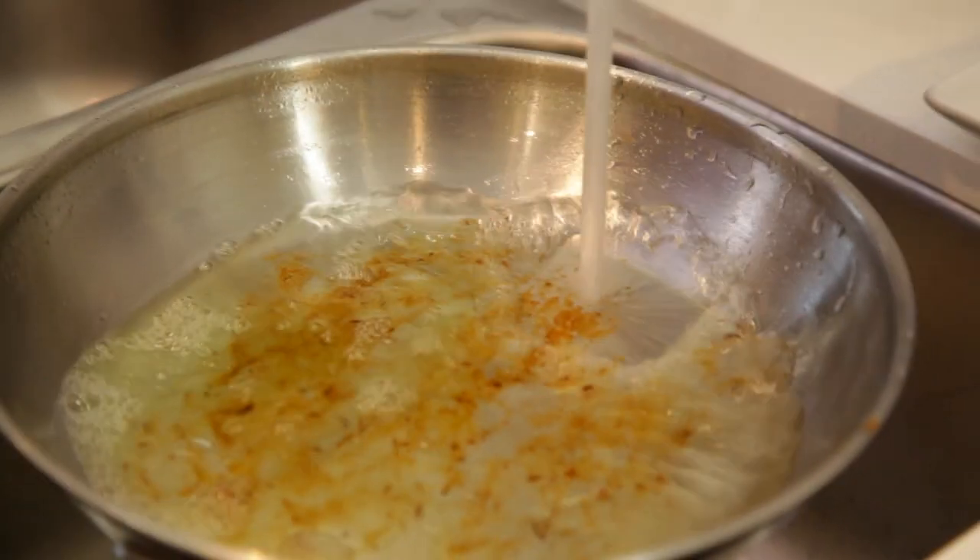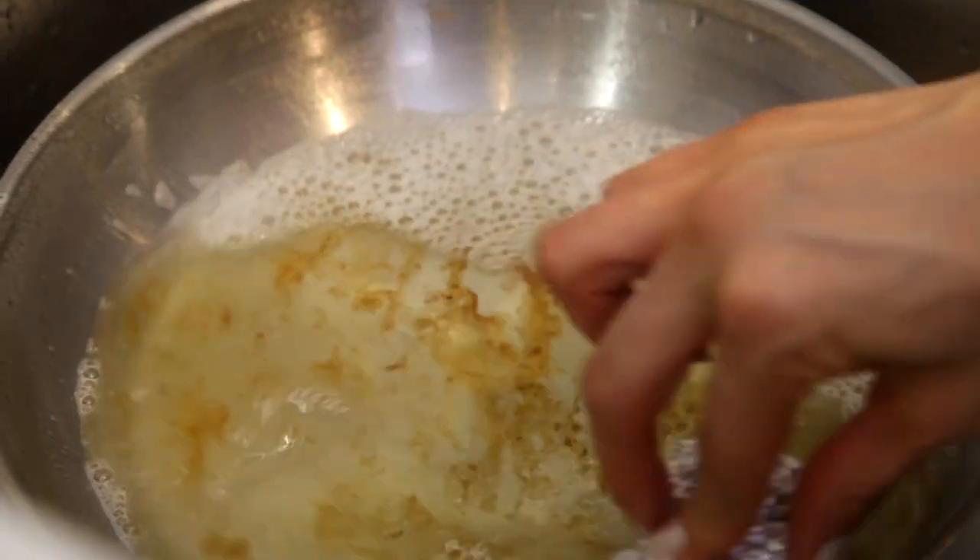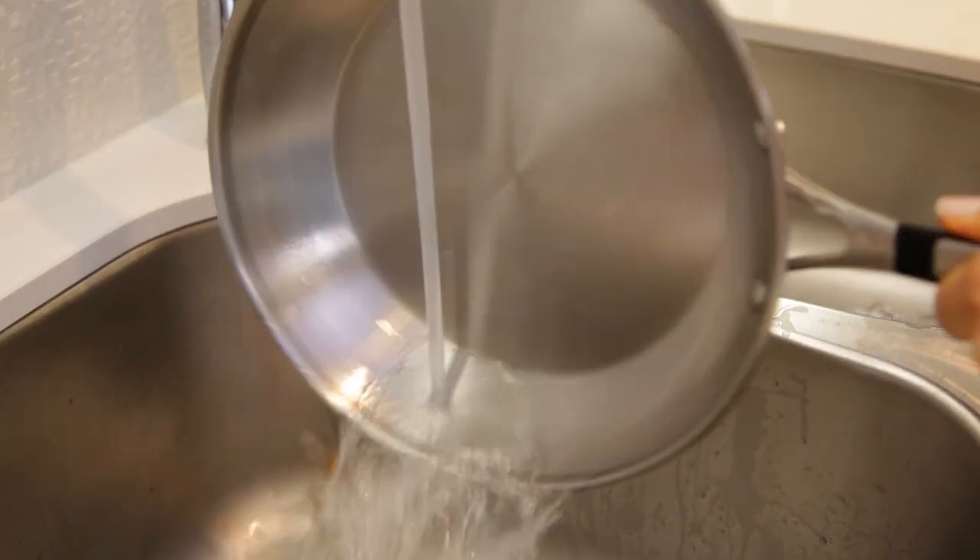Grab a piece of tinfoil — either one you've just used to cook with, which is a great way to upcycle, or a brand new one. Crumple it up into a ball, add a little bit of dish soap and water to your pot or pan, and start scrubbing. You'll see all of that stuff starts to lift off. You might love this so much you never want to buy another metal scrubby again. This trick actually worked incredibly well — it certainly exceeded my expectations, so I hope you give it a try.